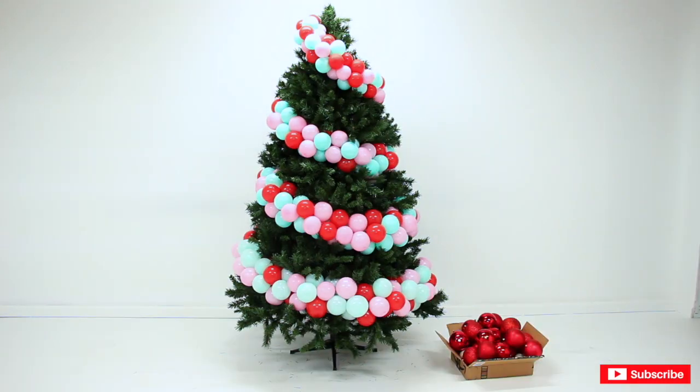I was torn between using silver ornaments or red ornaments, but I think I'm going to go with the red.